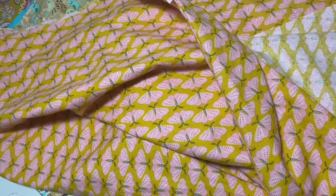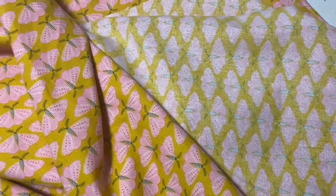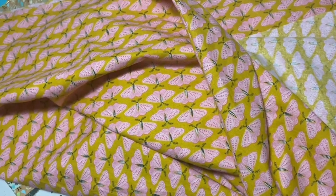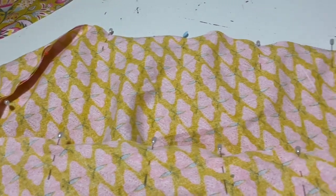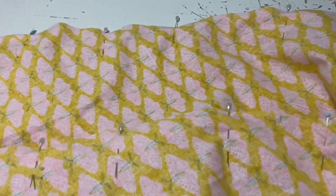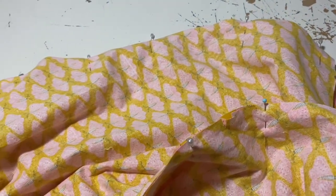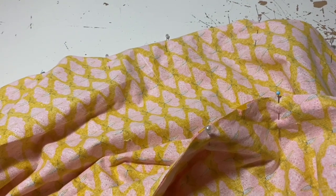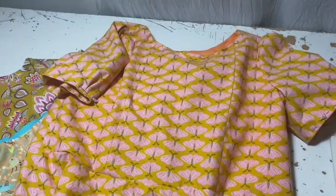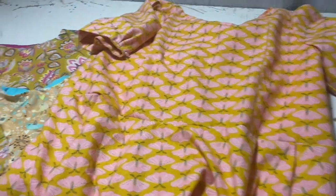Next I had to do the skirt. I unpicked one of the seams of the skirt and then added in the third panel — just pinned that in to the other two and then machine sewed that in. Once the skirt was made, it was time to attach the skirt to the bodice. Oh my goodness, look at this — it's perfect. It's so pretty.